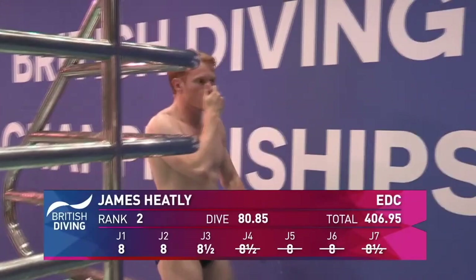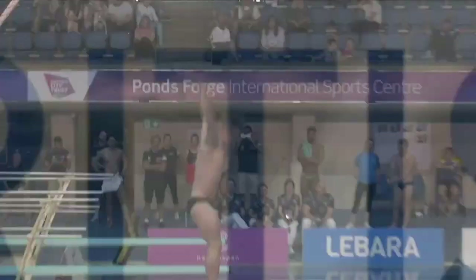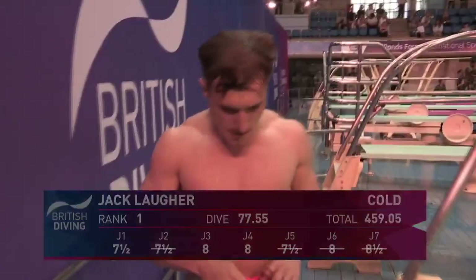What a dive — fantastic! Final diver now: Jack Law with the same dive, forward three-and-a-half somersaults pike — let's see how he finishes. He wasn't even on the end of the springboard! And another great dive — I can't quite express how much dive this is to fit in the space. Jack's been bang on, bang on this afternoon.